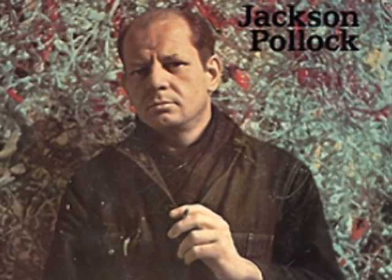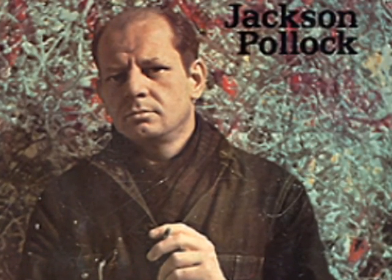Hi, this is Christian and I'm going to tell you about Jackson Pollock. Jackson Pollock was an artist. He lived from 1912 until 1956.